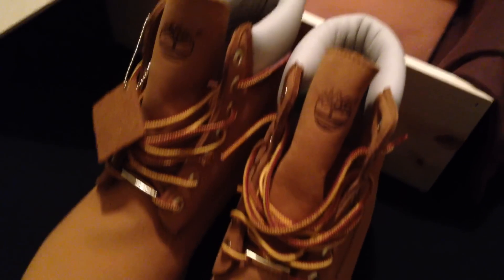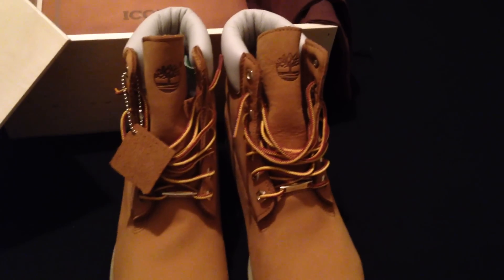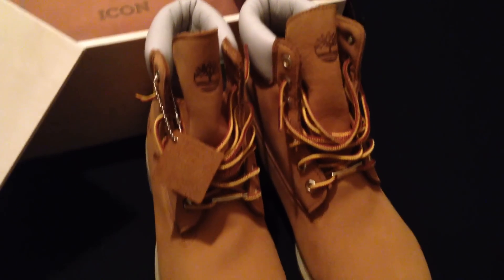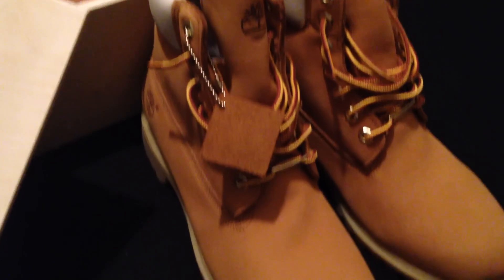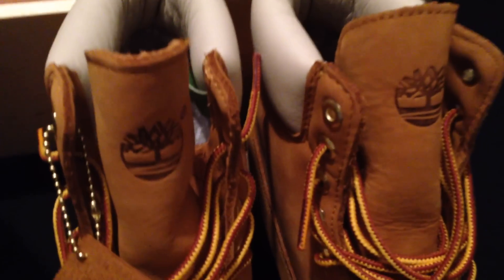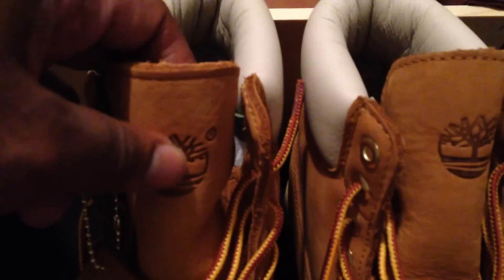Let me know what y'all think. I just don't rock sneakers — I rock boots, casual shoes, a little bit of everything. I'm a sneaker head but at heart I love all shoes, including boots. Let's jump into the review. As you can see, you have your classic Timberland logo with the registered trademark emblem right there on the tongue.